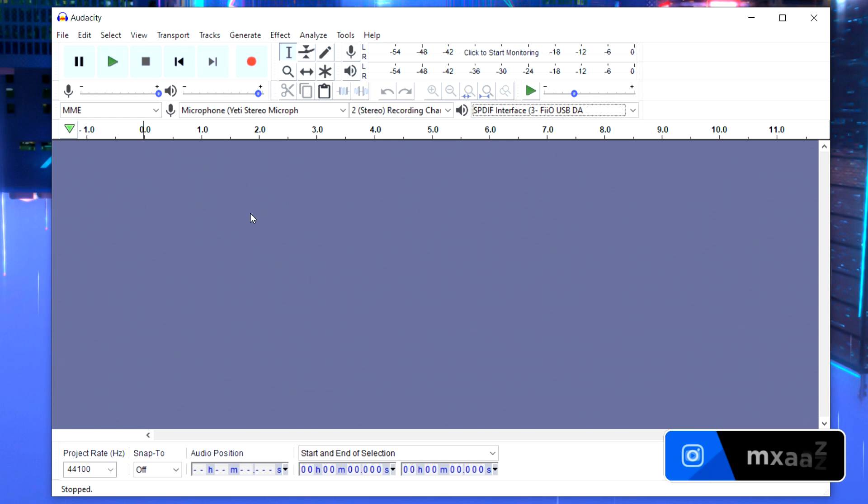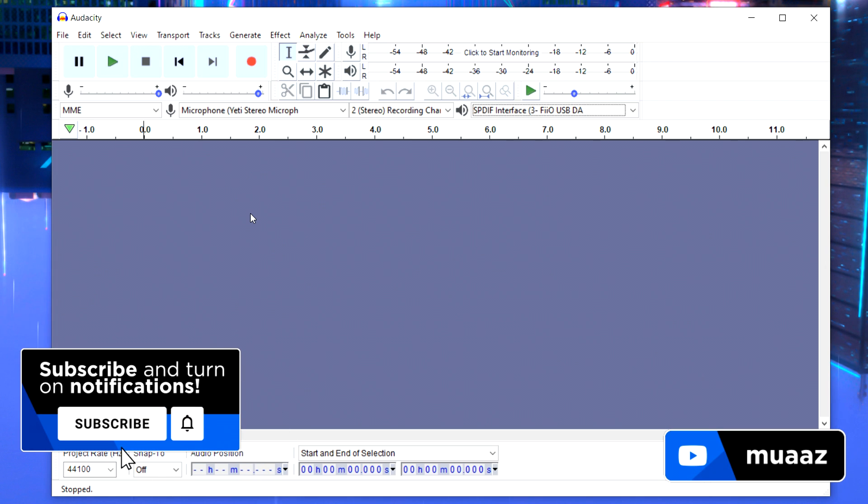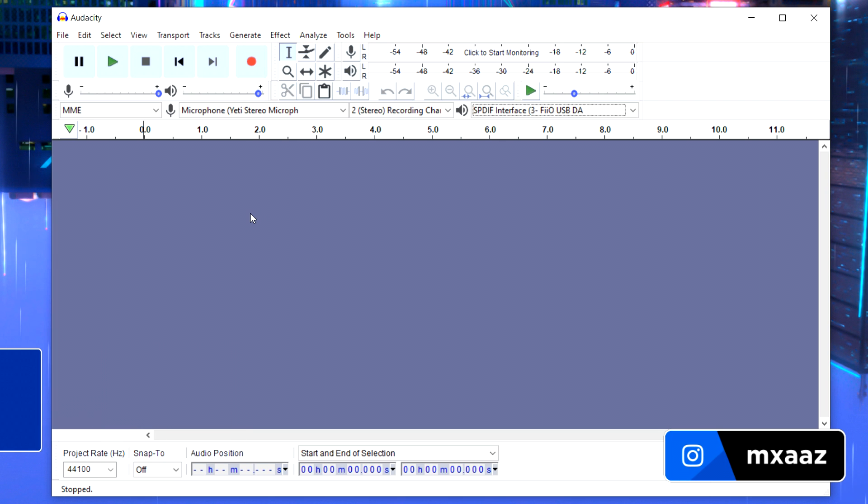Now it's time for me to do a real test recording. One important thing you should always do when recording in Audacity is leave five seconds of silence at the beginning — don't talk, just let Audacity record whatever background noise exists, like a fan buzzing or a microphone buzz. It will use that information later to remove background noise from the entire recording.